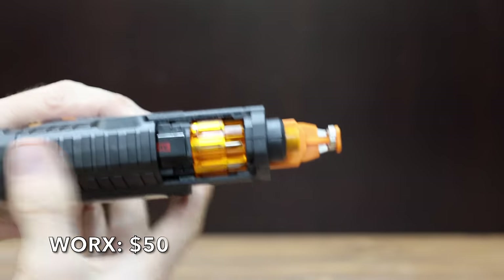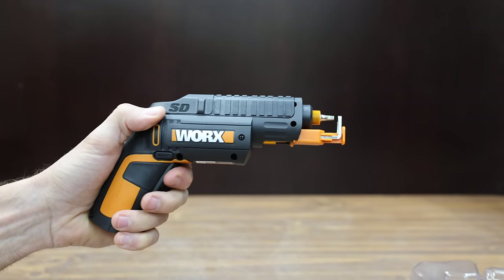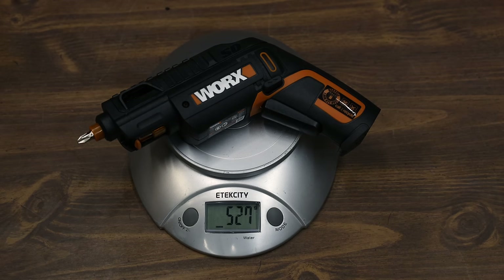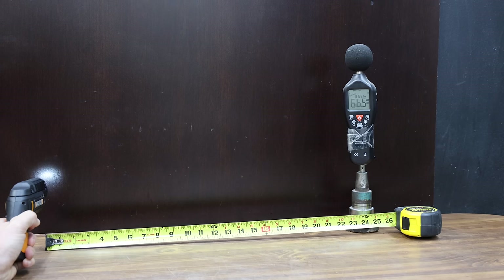At a price of $50 is the WORX brand — a 4-volt semi-automatic driver. You can use it upright or as it comes out of the box, and the holder can be removed. It even includes a screw holder. The WORX is made in China, weighs 527 grams, made it to just about 214 RPM, and makes the least amount of noise yet at 66.5 decibels.